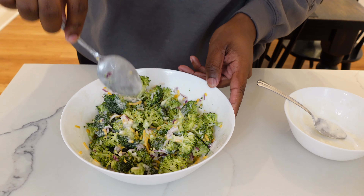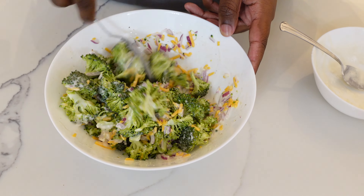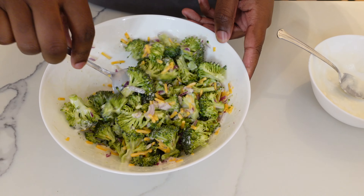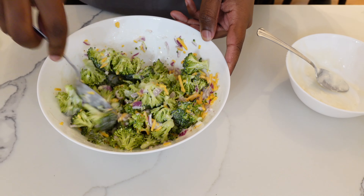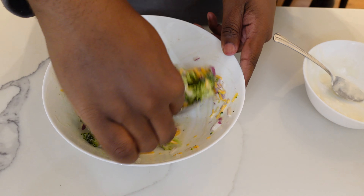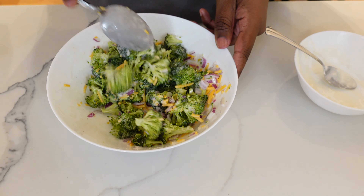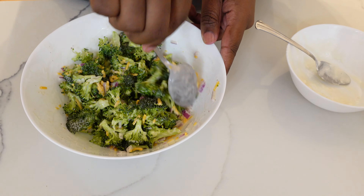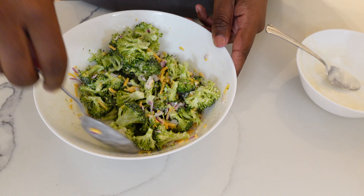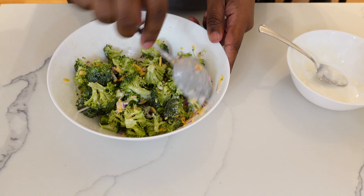And there's your delicious broccoli salad.